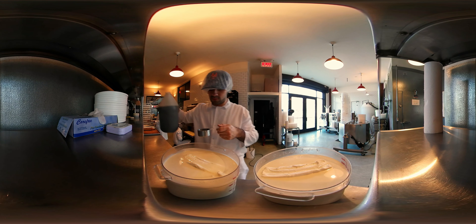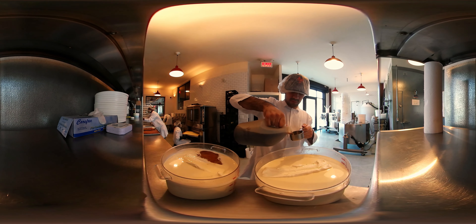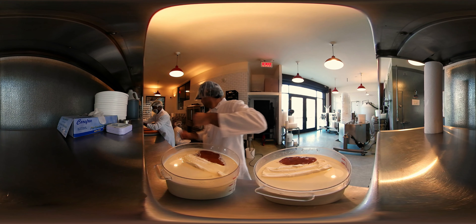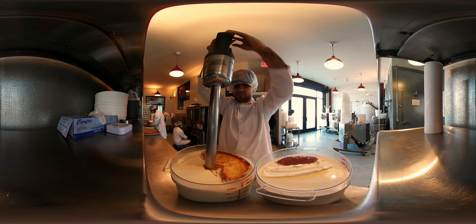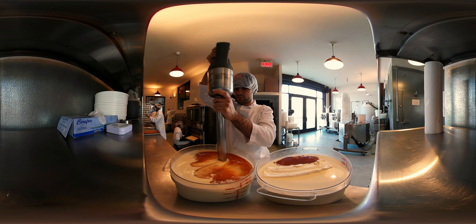That mix sits in our refrigerator overnight, and then we have to turn it into ooey gooey butter cake ice cream. We add vanilla extract and three-pound bricks of cream cheese. That cream cheese gets immersion blended into the sweet cream base, and when it's all nicely blended together, the ice cream base is done.